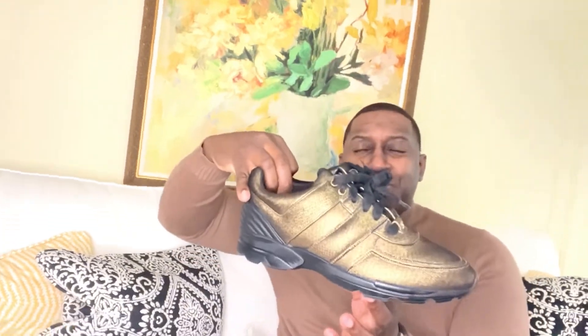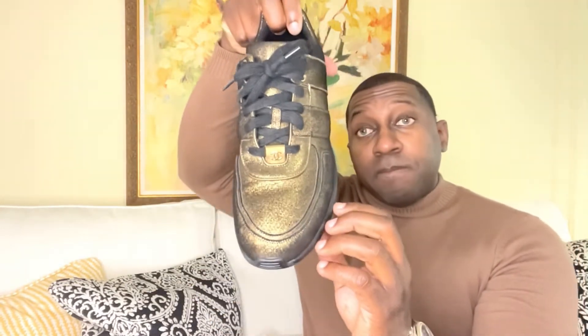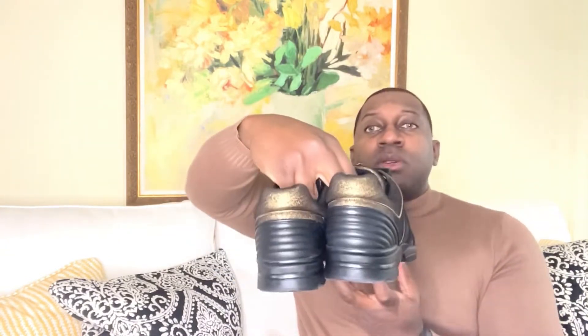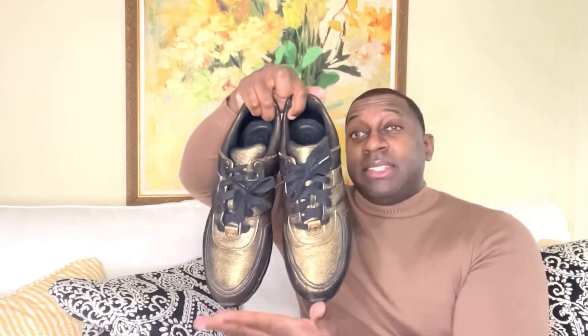Starting off with the Chanel sneakers — check them out, definitely think these pop. These are one of my first designer sneakers and I would definitely say it's a well-made sneaker. The stitching is on point, very nicely done. What I love is the color — it definitely pops. I like a metallic gold. You do have a nice touch of leather in the back. Check out each one, it's nicely stitched all the way to the front. The only sign that shows these are Chanel is that double C right here. So I would definitely say this is a minimalist shoe — it's not really screaming at you, but overall definitely a stylish sneaker. They run true to size; got these in a size eight.